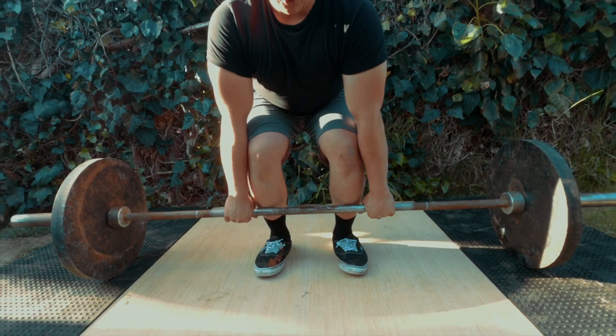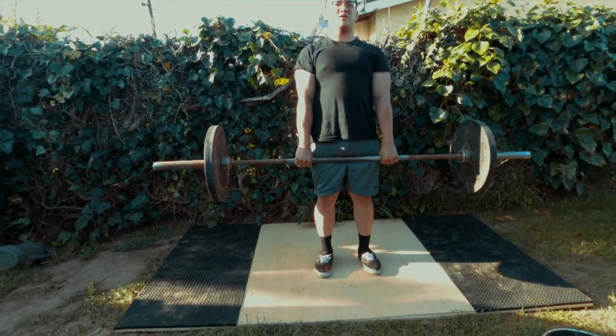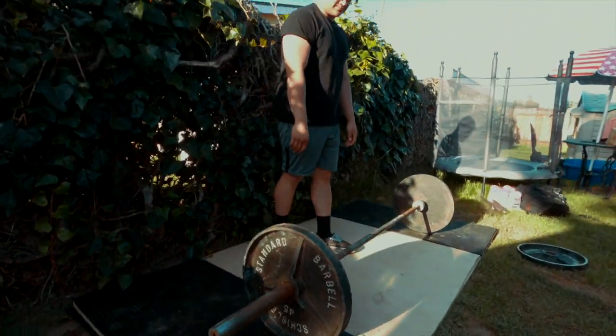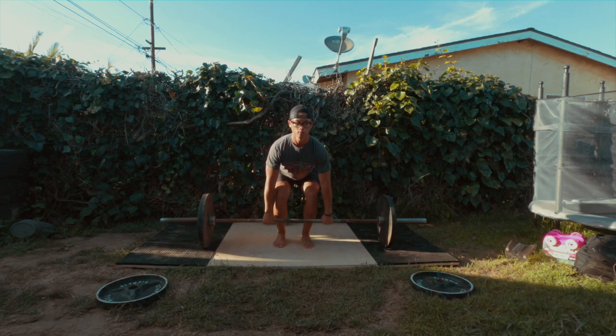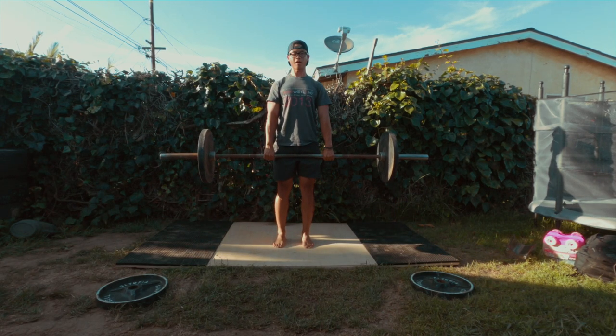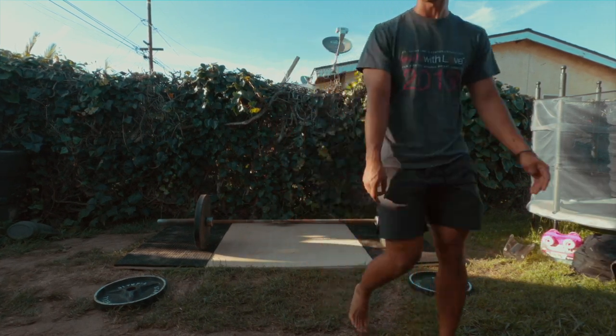We're going to actually deadlift right now, so test it out. I'm going to go for a full drop. All right, go for the full drop. Full drop. Dude, it works.